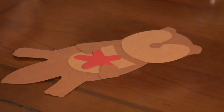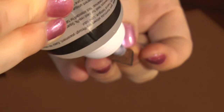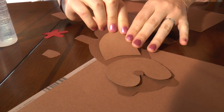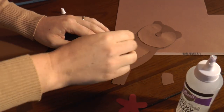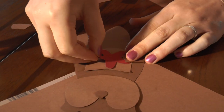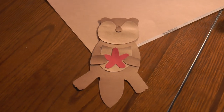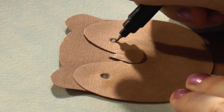Next we're going to glue the sea otter together. Now you will draw the otter's face so it matches the one that I did earlier.